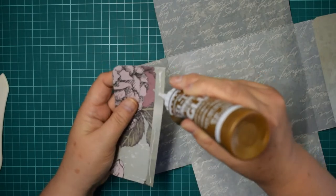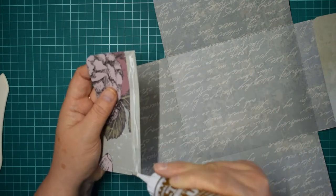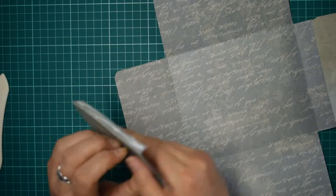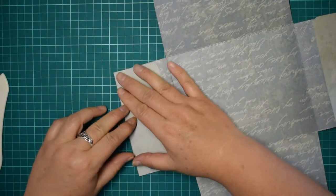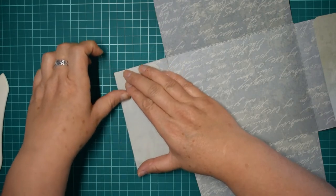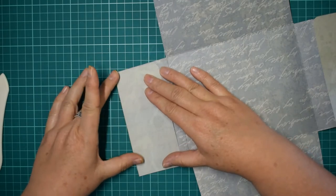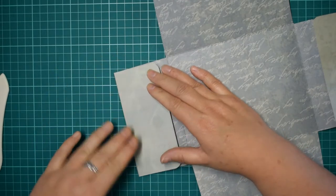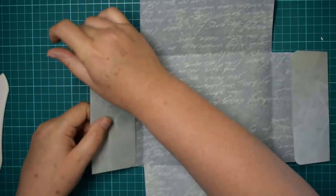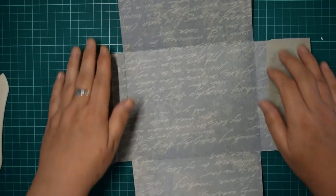It seems complicated but once you get your hand around it, it is really quite easy - it makes a really lovely little ephemera folio just to pop into your journals adding bits of things. You could even use it as a photo album, which would be really cute, or even for your letters - if you've got a pen pal or still write handwritten letters to someone.